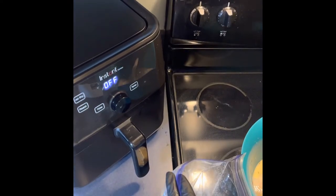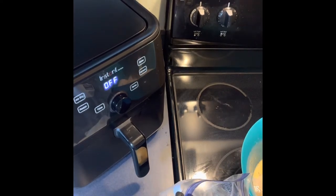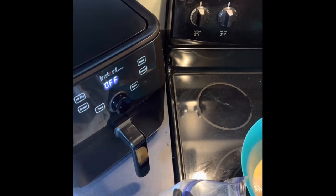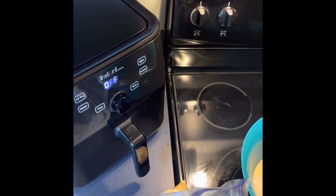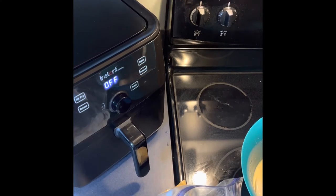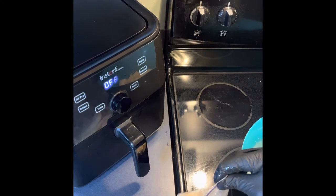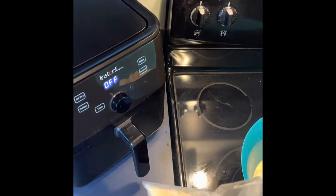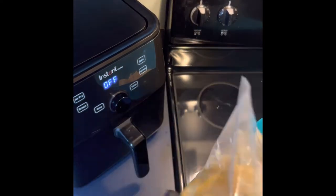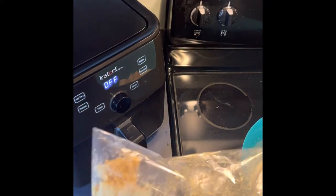I'll do about six to eight pieces per batch — we don't want to overcrowd the cooker. This is two pounds of flounder total. And of course, I have the exact recipe in the description, so you guys don't have to guess anything. The exact recipe will be down in the description.